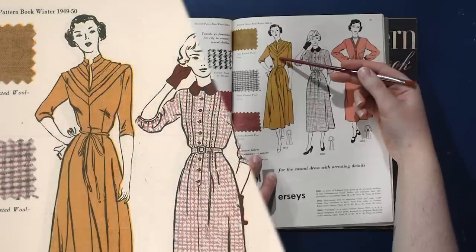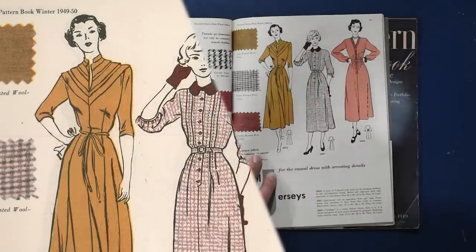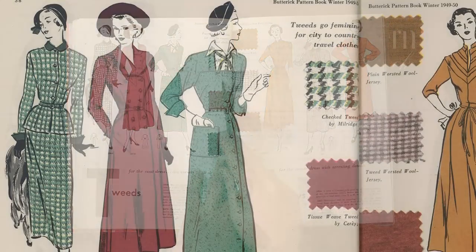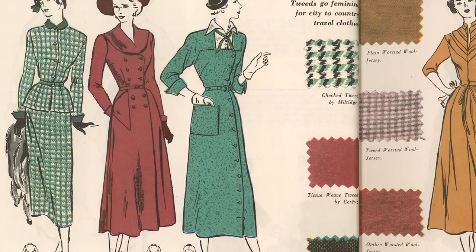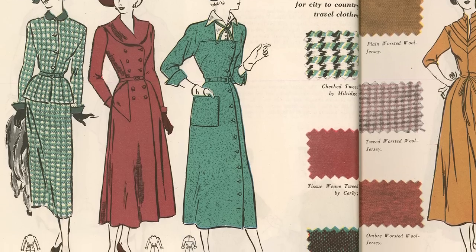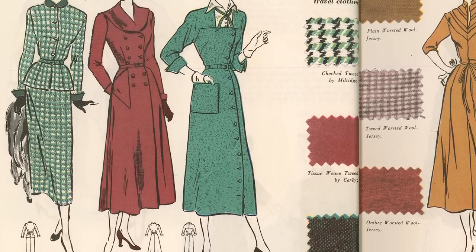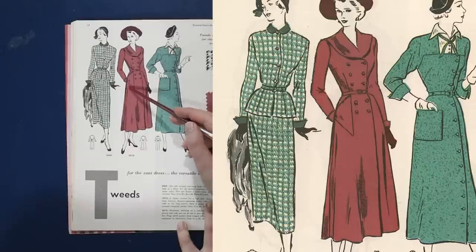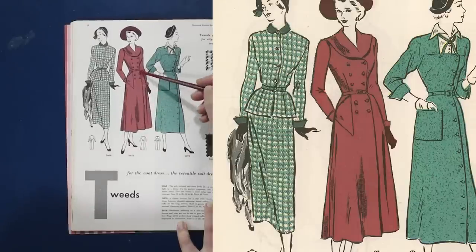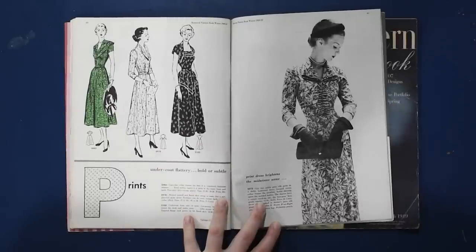I'm drawn to the burgundy and green color scheme — checked tweed by Mildredge, tissue weave tweed by Siret, and hunt club tweed by Juilliard. I would love all three of these ensembles. We have a double-breasted coat dress, and I quite like the triangle-shaped pocket that mirrors the style line of the double-breasted to have this angled pocket. We have a little bit more photography going on with undercoat flattery — bold or subtle with prints.